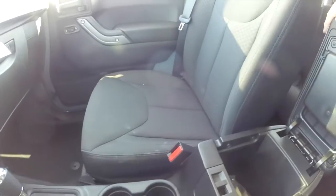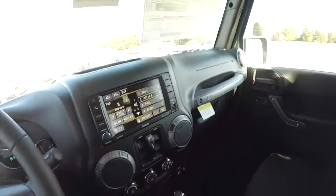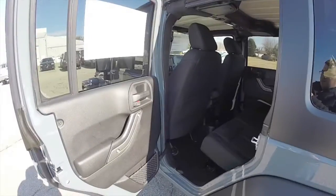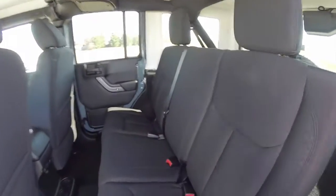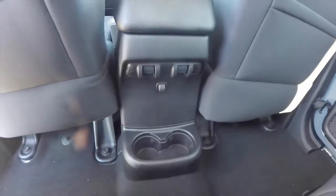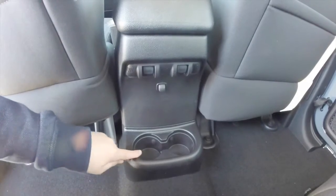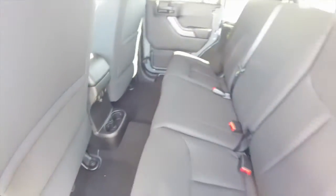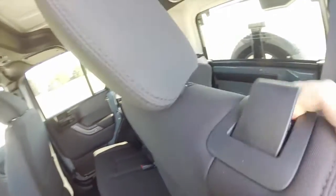Let's take a look at the rear seat. That's a three-across seat with 60/40 split folding. Power window switches are on the console, as well as the cup holders, and they are illuminated. To fold the seat, just locate the plastic tab on the top of the seat back, lift up and pull forward.